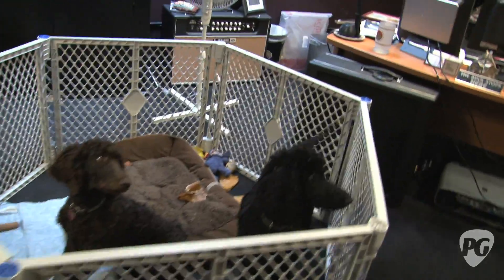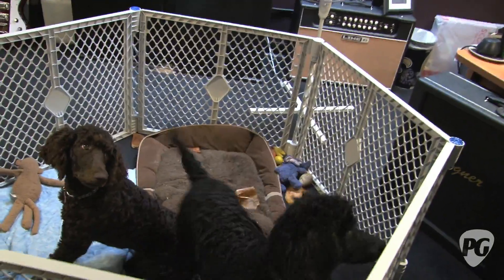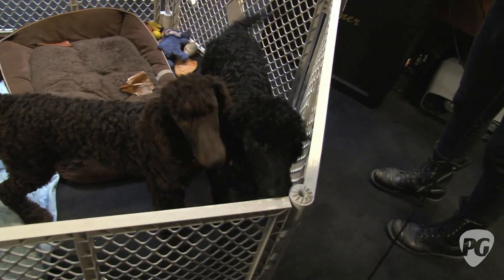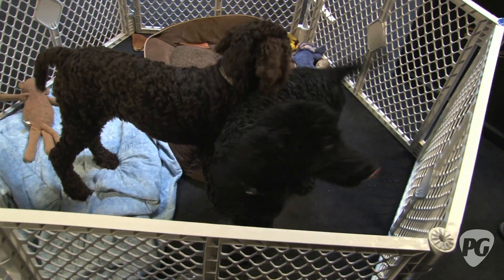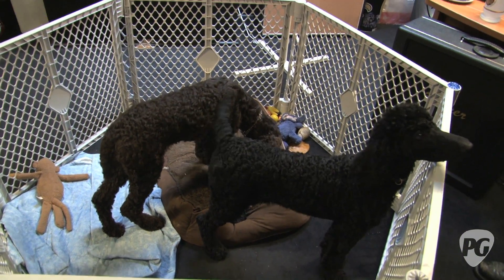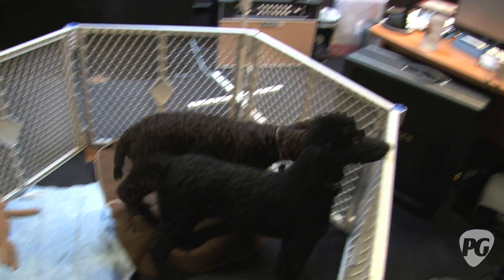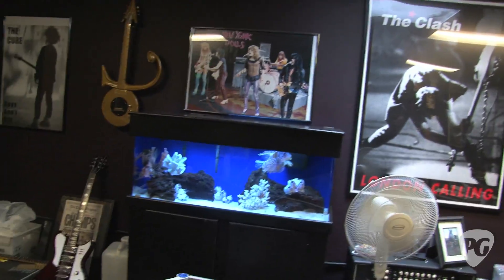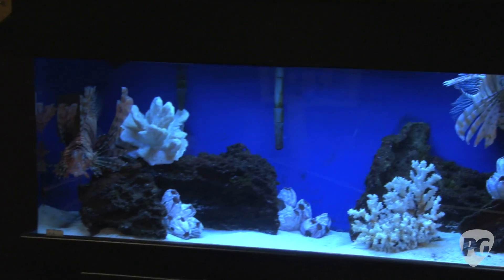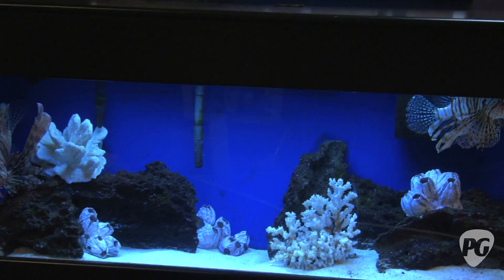All right, so here we are in Mike's office. Just what you would expect — it's a mess. There's guitars everywhere, and the two newest members of my family. Who are these guys? That would be Champ and Bella — I got them for my birthday and they're a whopping four months old, so they're only about half grown. And in the tank? That's my two lionfish — poisonous, but really interesting. I kind of had those when I was a kid and they're cool fish.